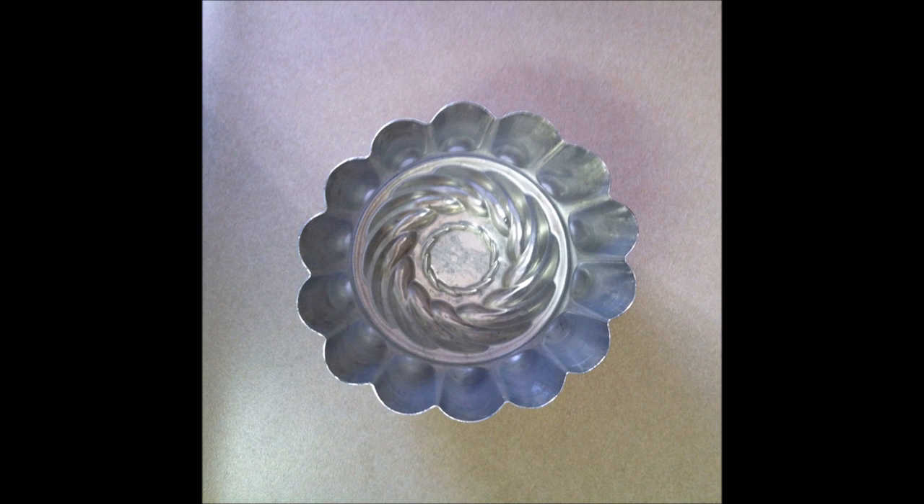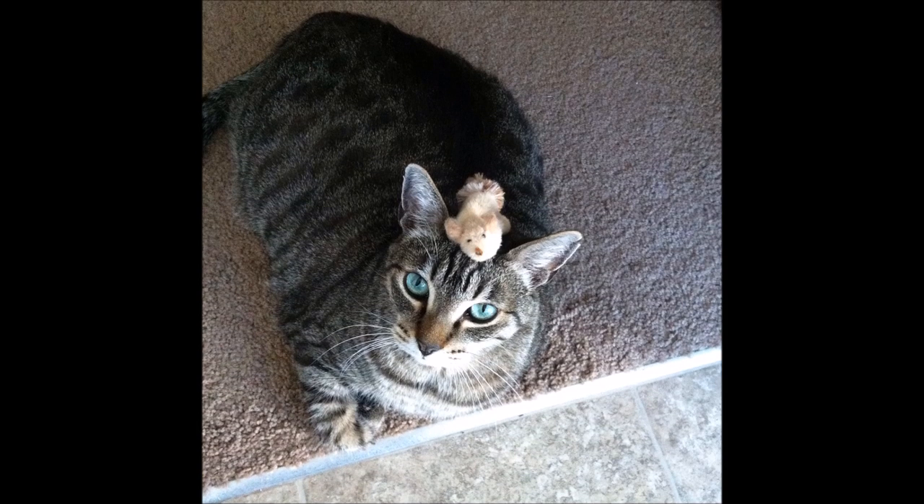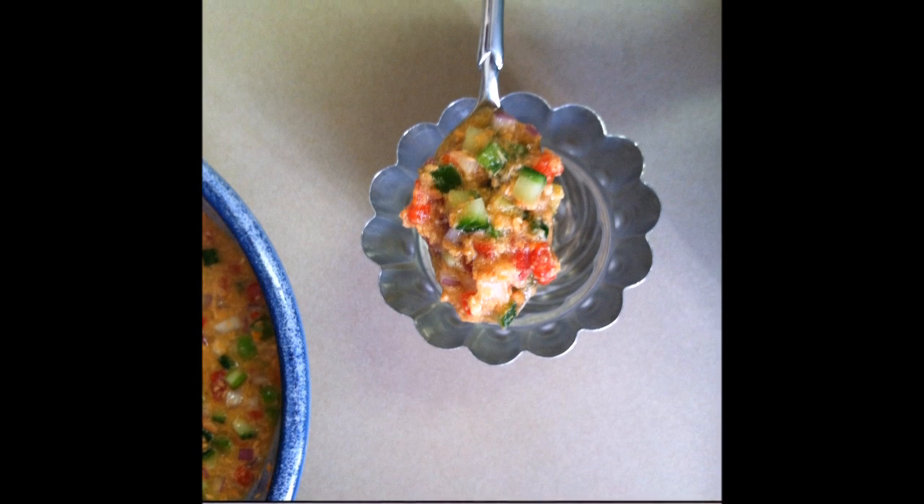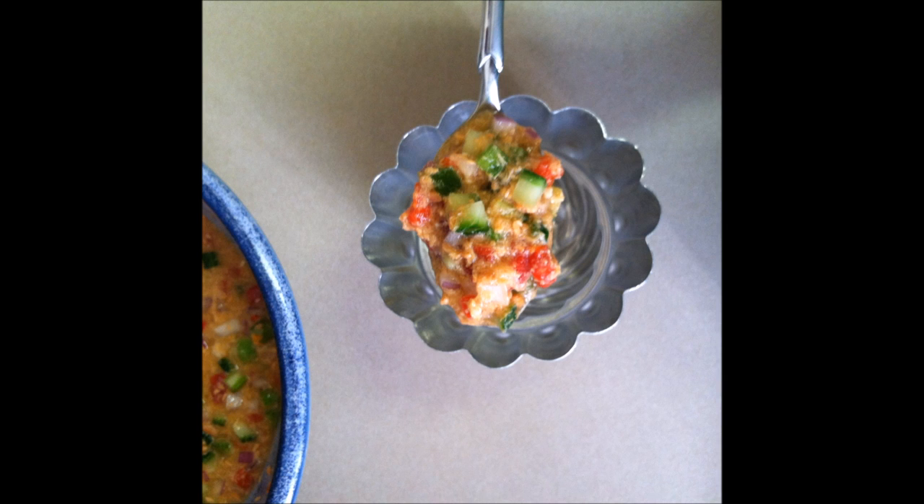Step 8: I have one jello mold — here it is! Step 9: Decorate the mold with an internal garnish. I chose pimento olives. Step 10: Spoon the mixture into the gel mold, being careful to not disturb the internal garnish.